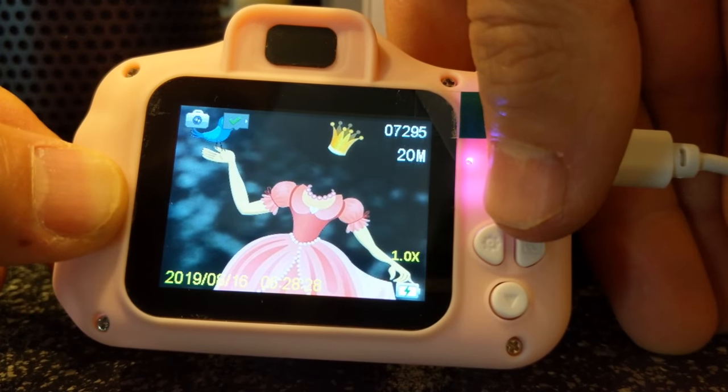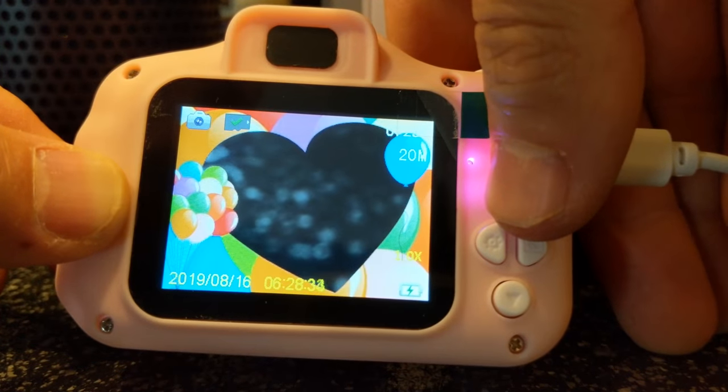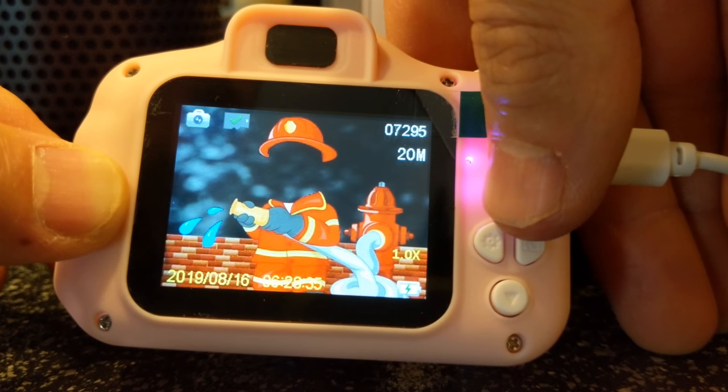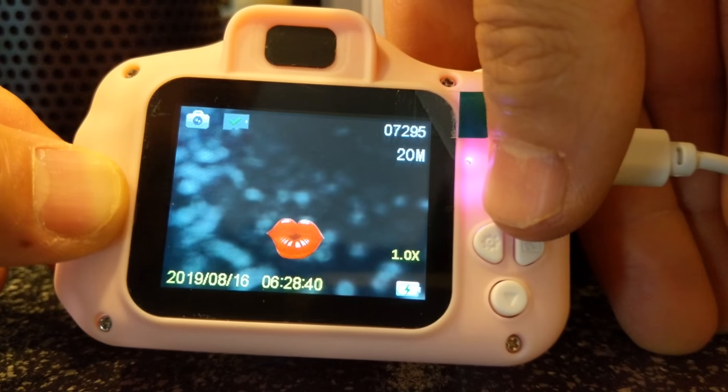There's also an iguana theme, clown theme, city theme, princess, a nurse, and balloons. It's got a ton of pretty cool things — all of these themes will go on your picture when you take it.